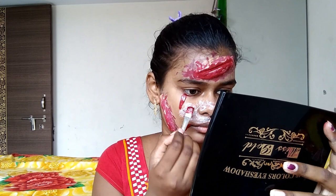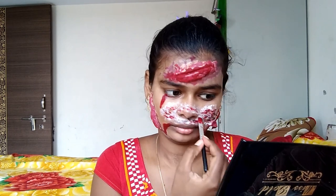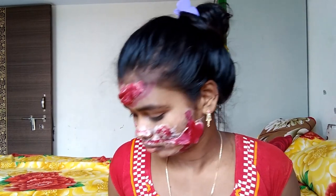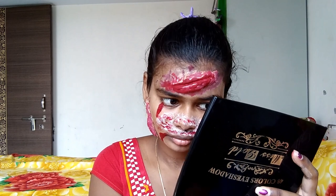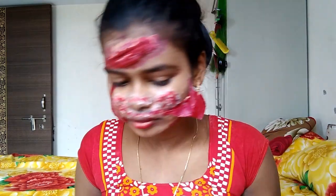I will blend it with a little bit of earbud and apply it. This is the mouth area. When you blend it, it will look like a light shade. I will blend it with a light shade.